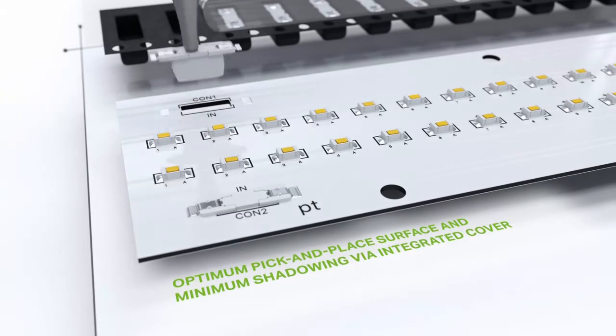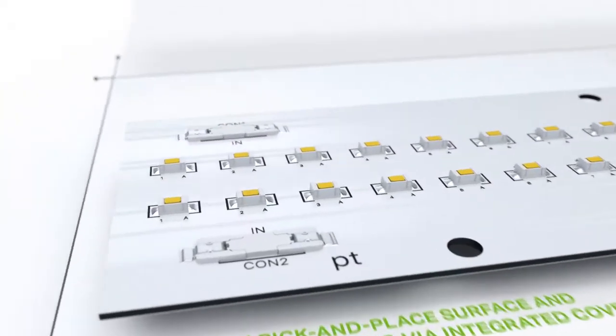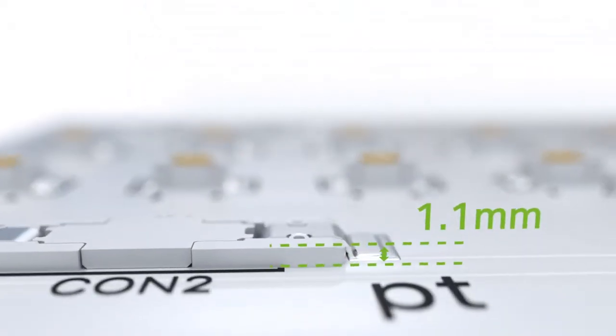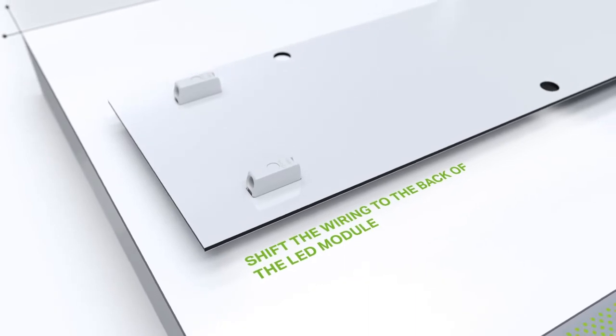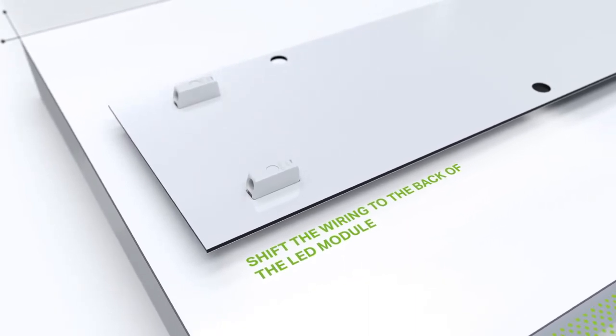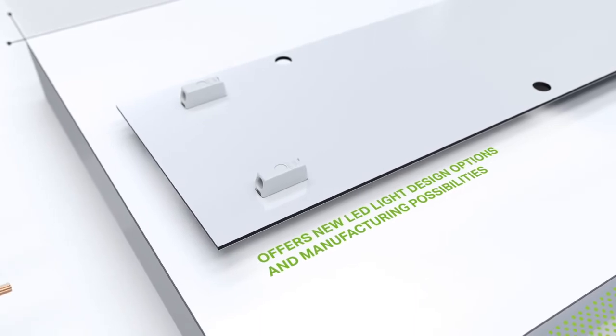The integrated cover, together with the low profile of just 1.1 mm, minimizes shadowing considerably. The connections are on the back of the LED module, which opens up many new possibilities for the design of LED lights.